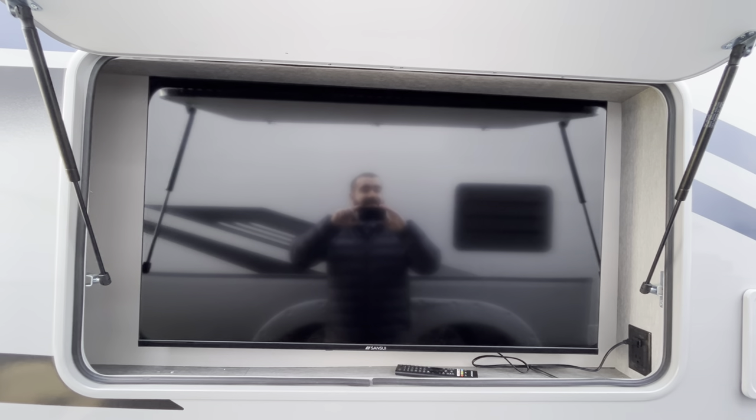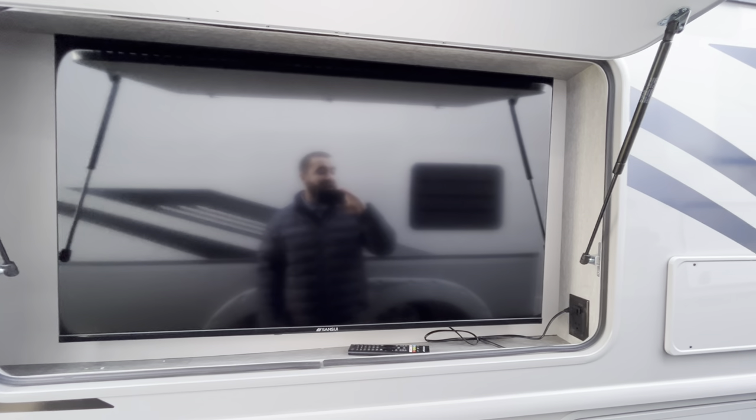On this floor plan, you do have a full outdoor entertainment setup. You have a Sansui smart TV that's going to be right on the side of your coach. So when you are entertaining, you are going to have a spot for people to hang out and watch the game while you are outside. Maybe you're tailgating, you can have some sports on — it's an awesome option to have on this coach.